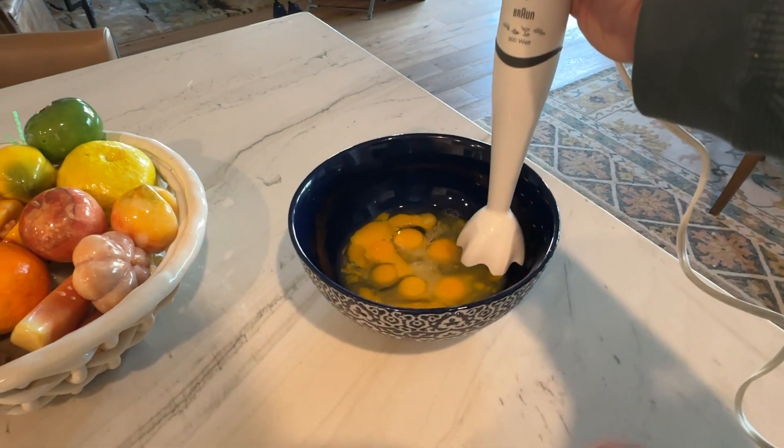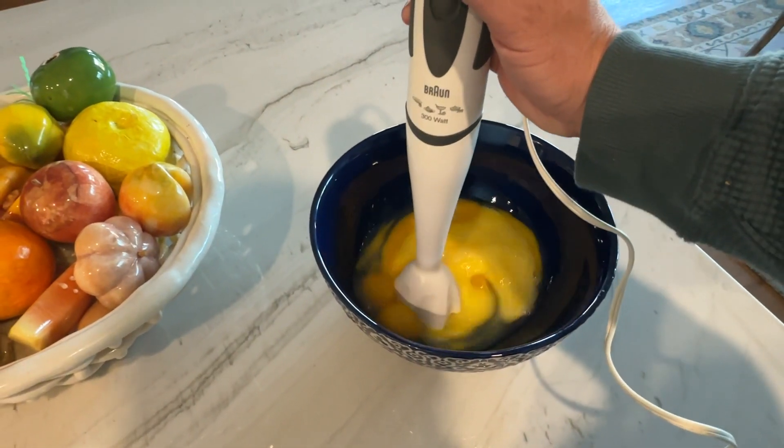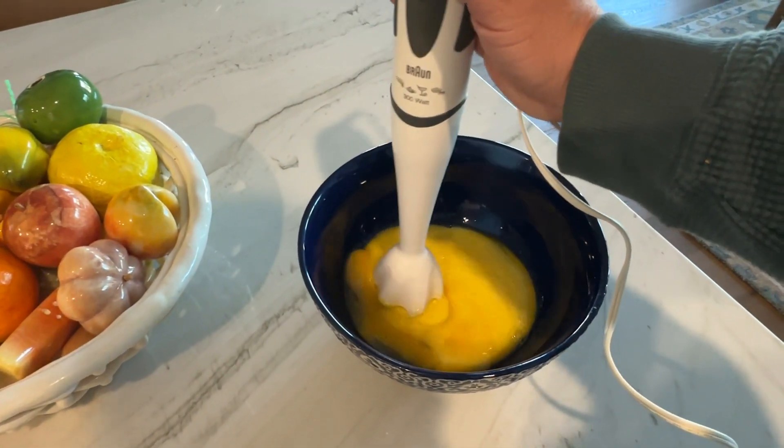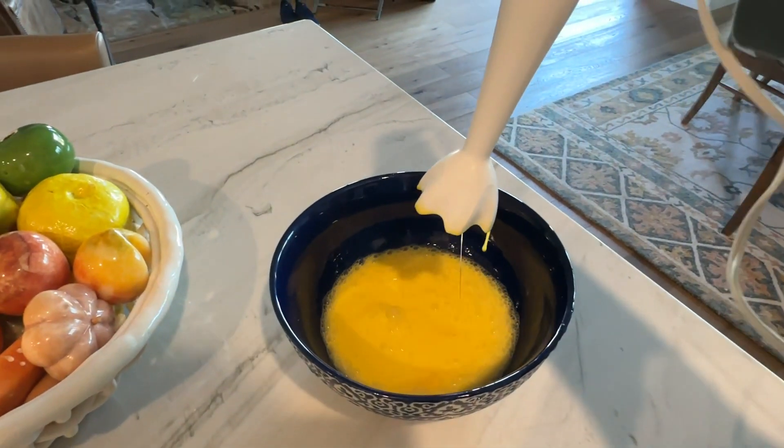Let's go ahead and mix it up — I'm just going to put it on low for right now. And that's it. Super easy to use.